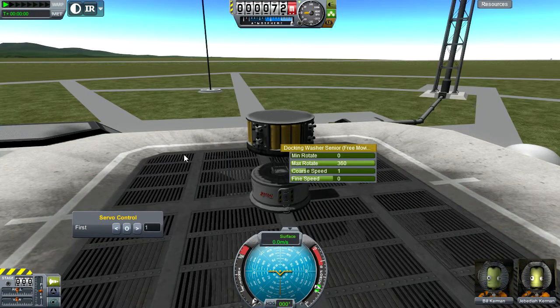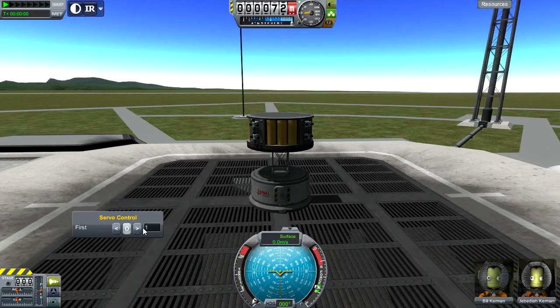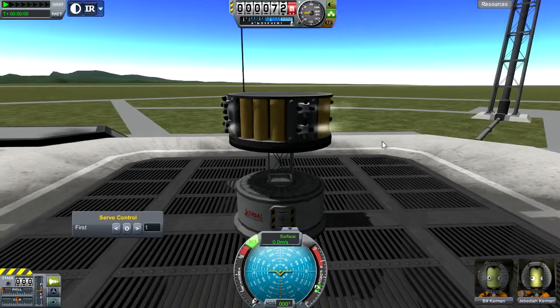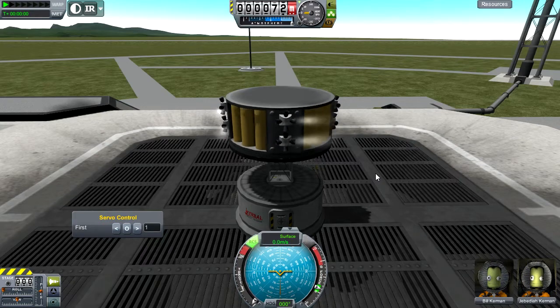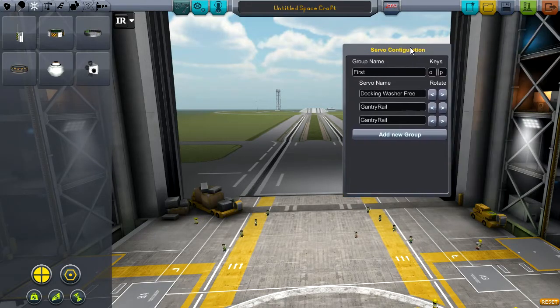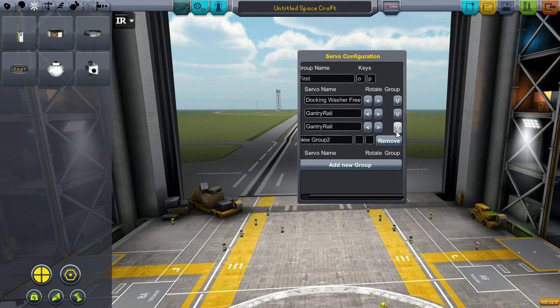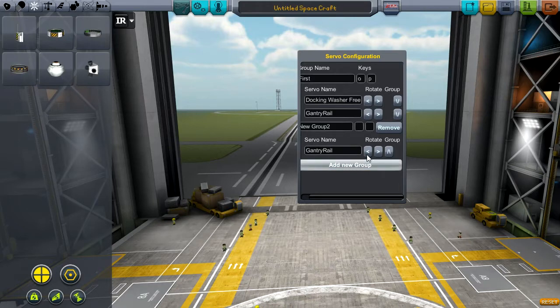That other part is the docking washer free moving. The difference between this one and the previous one is we cannot control this one — pushing the servo controller nothing happens. However this one can freely spin using things like engines or RCS, and it will freely spin until friction stops it. Also worth noting: when you have two different items you want to control separately, just push 'add new group,' scroll over to see the down arrows, and push the down arrow to move a part to the other group.